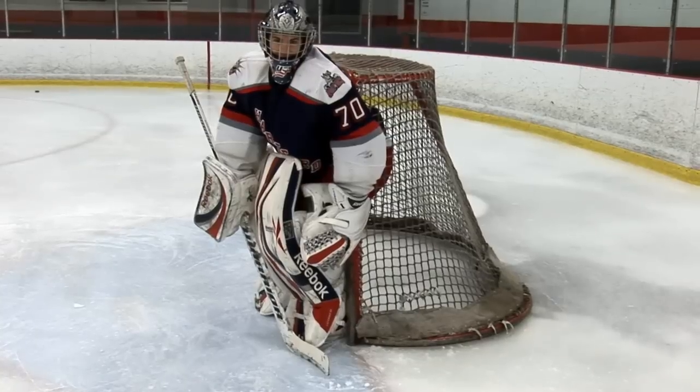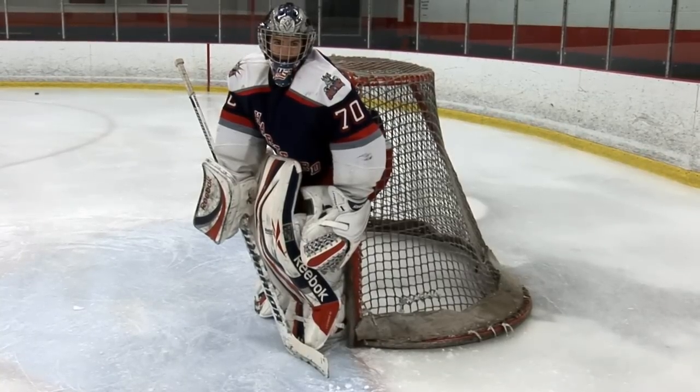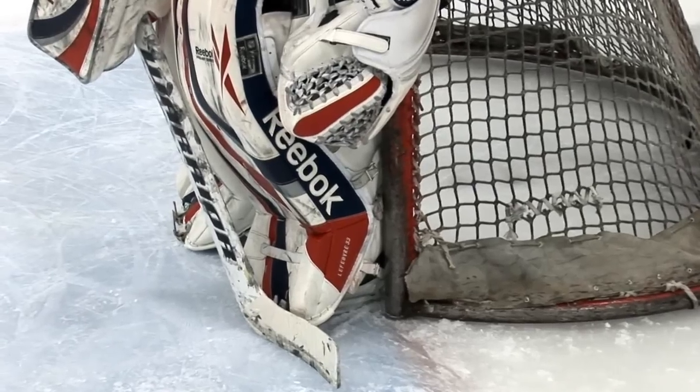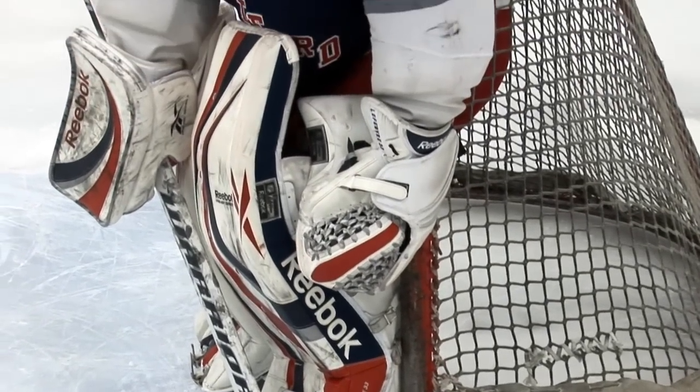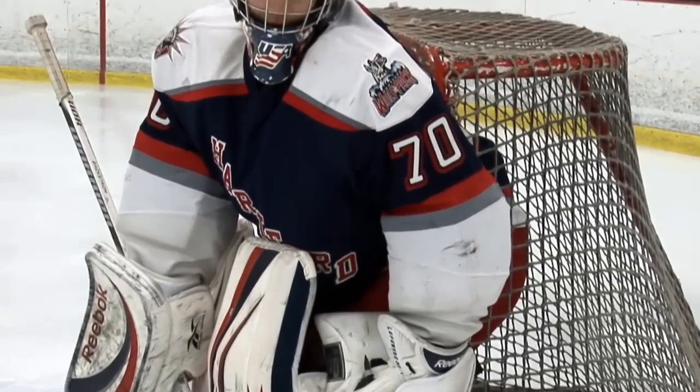Notice as Tyler is on the post, his glove side foot's heel is inside the post, his pad wraps around the post, his stick is in a position where it'll block a pass-out shot, and his glove seals the hole near his knee and post.